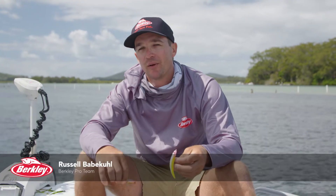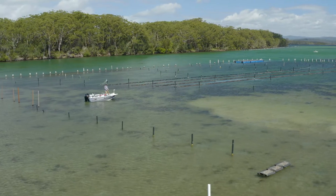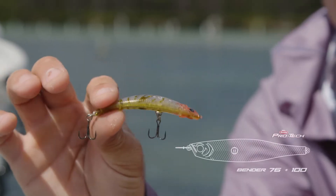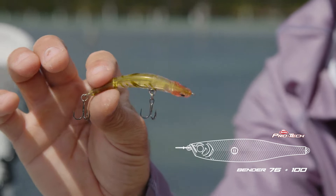Hey guys, Russell Babacule here from the Berkley Pro Team. We're out here today on beautiful Wallace Lake chasing a few brim, flathead and whiting around. We're going to be putting the Berkley Pro-Tec Bender through its paces.